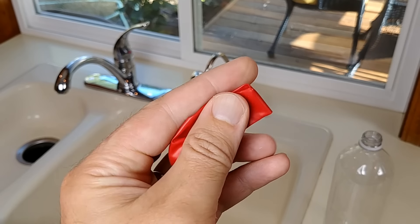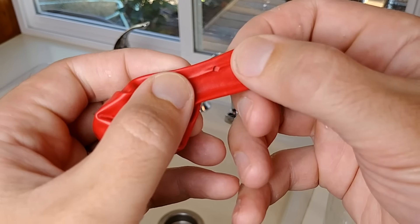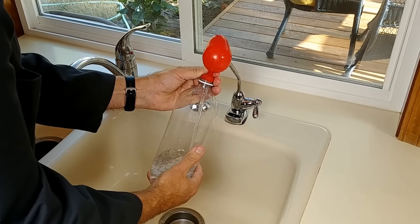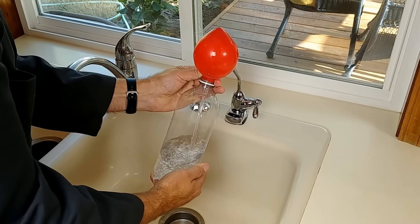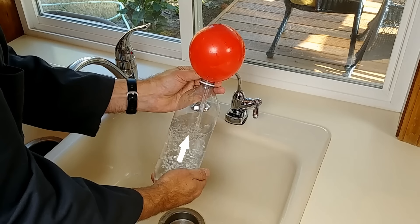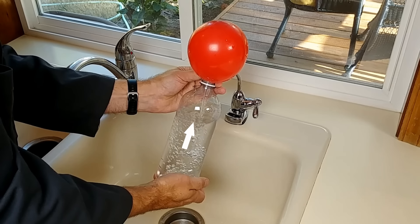Here's my idea. If you cut a small hole near the base of a balloon, stretch it over a bottle, then put something like this water filter nozzle in through that hole, when you turn the water on it starts to inflate the balloon with air, because the water pressure is forcing the air into the balloon.